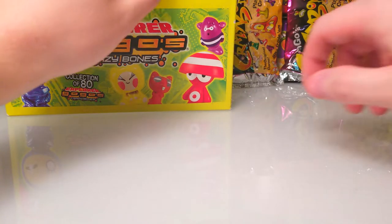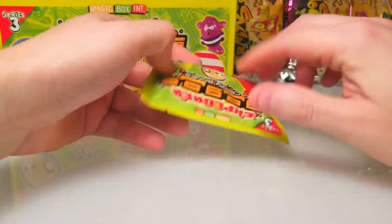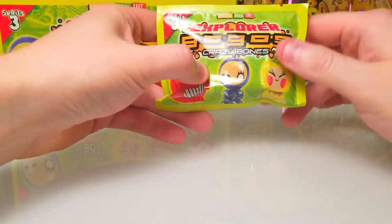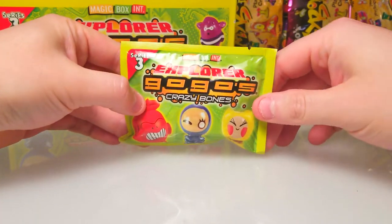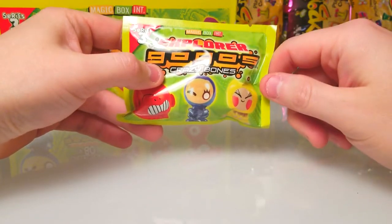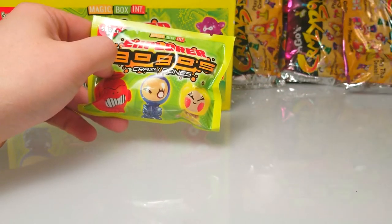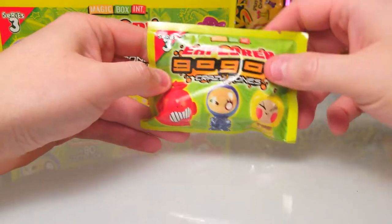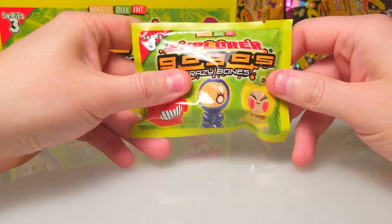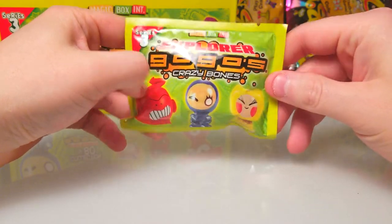Welcome back everybody, it's time to lock down some more booster openings. Today we are continuing our box of Gogo Crazy Bones Series 3 Explorers. We opened up about half the box last time and got some of the original OG packs in there as well. We've got three left, so let's see what we can find. We're looking for laser editions — we pulled three last time.